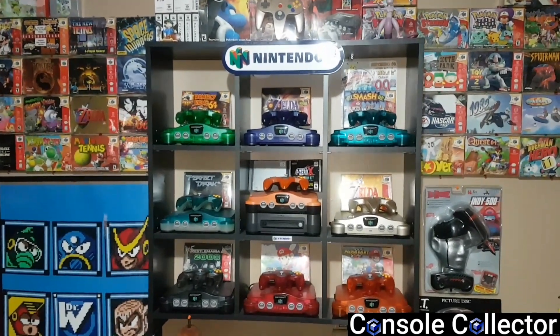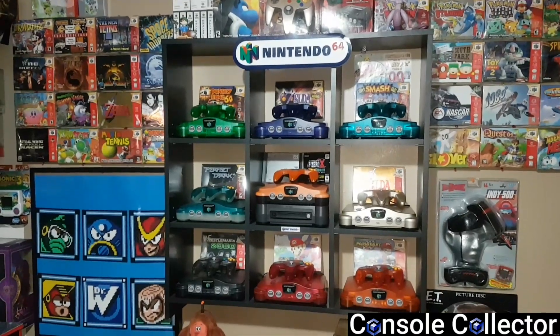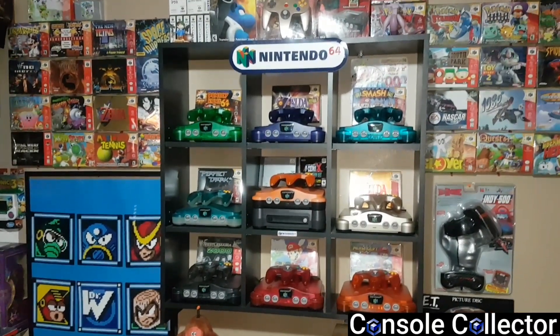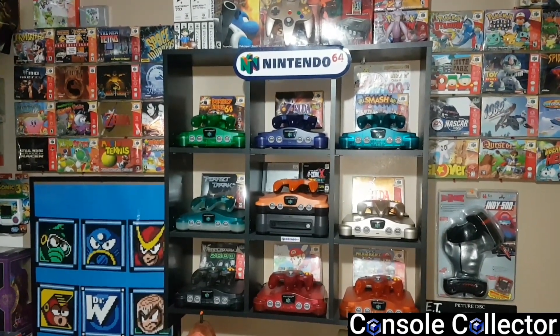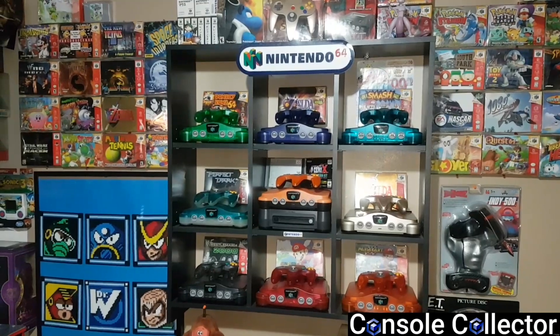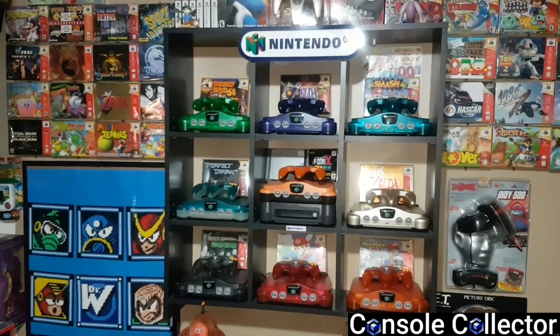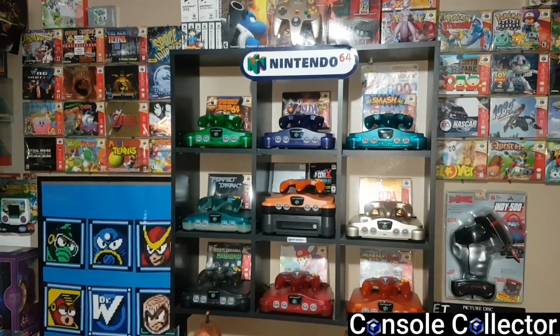I had plans for a brand new game room tour for my 2,000 subscriber special, but unfortunately my laptop decided to crap out. The hard drive went on it and I lost a lot of GameCube review footage — a few videos that I'd finished editing, hadn't uploaded yet, as well as my edited game room tour.